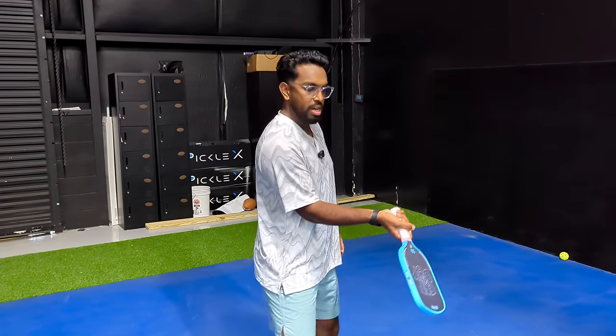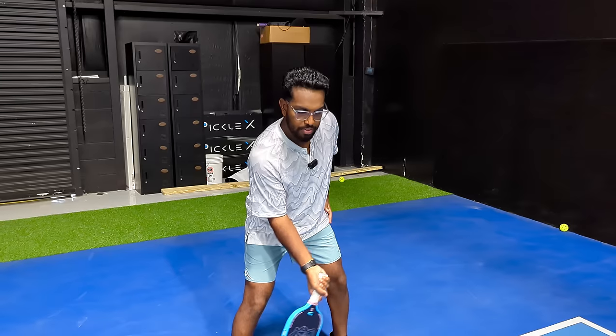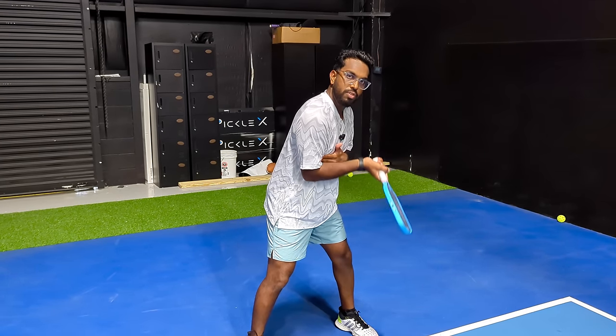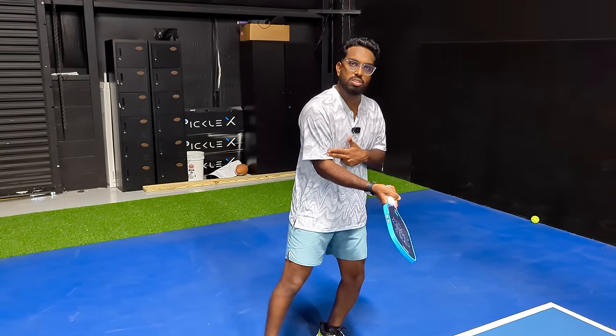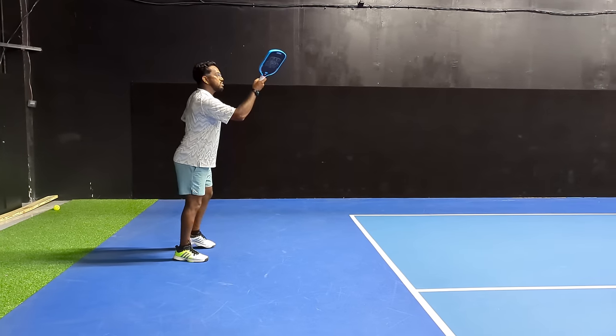Now the second thing with the third shot drop is your arm angle. You want to try and have that nice 45-degree angle on that paddle face so that you can have the ball hit the paddle and go up. You want to be able to lift that ball so it goes over the net and back down. The way you're going to do that is what we call the Spiderman wrist, where you have that wrist down locked in position so that when that paddle comes in it gives you that nice 45-degree angle. With this angle, all you have to do is use your shoulder to lift the ball.